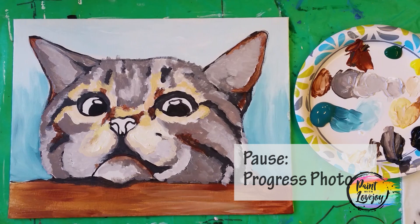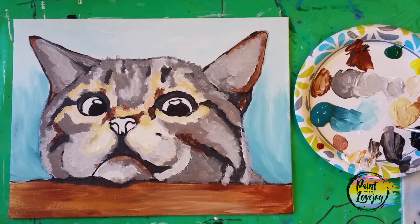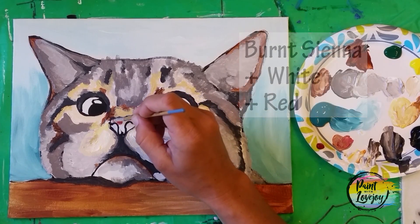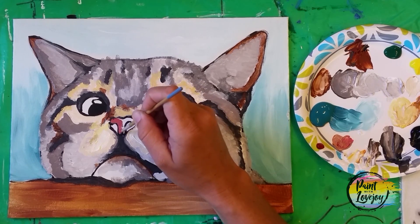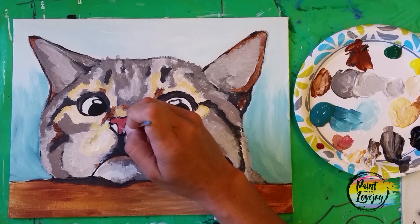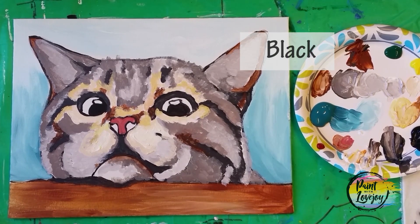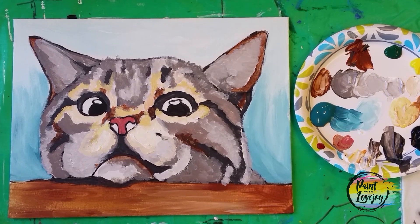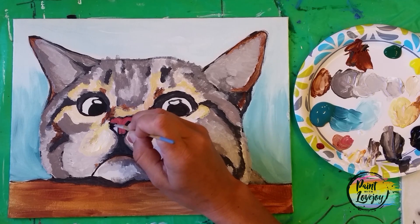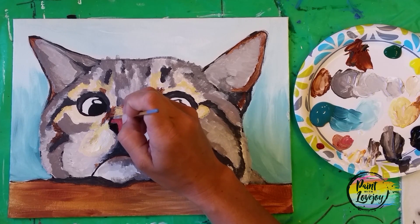Pause the video, take your progress picture, and we're going to fill in the eyes and the nose next. Clean your small pointy brush. For the nose, take a little burnt sienna, a little white, and a little red to make a deep pinkish-red color, and fill in the whole shape on the inside of the nose — it has a nice definition. Now take black paint and fill in the nostrils underneath the nose. Use light pressure, or you can do a bunch of little dots that overlap each other. Go ahead and outline the top of the nose — it just cleans up the shape a little bit.